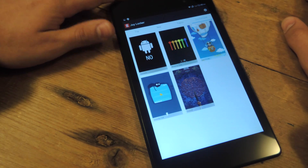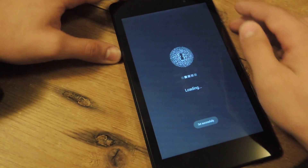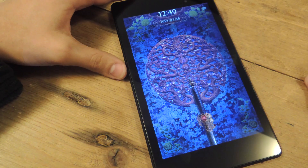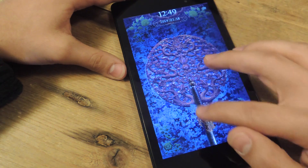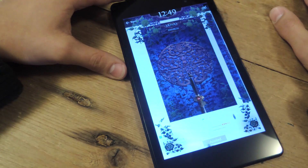I've installed a couple — let's add a new one. Let's do the sword one and apply it. It's super quick to do. So this is my lock screen — to unlock, I will just pull the sword up.